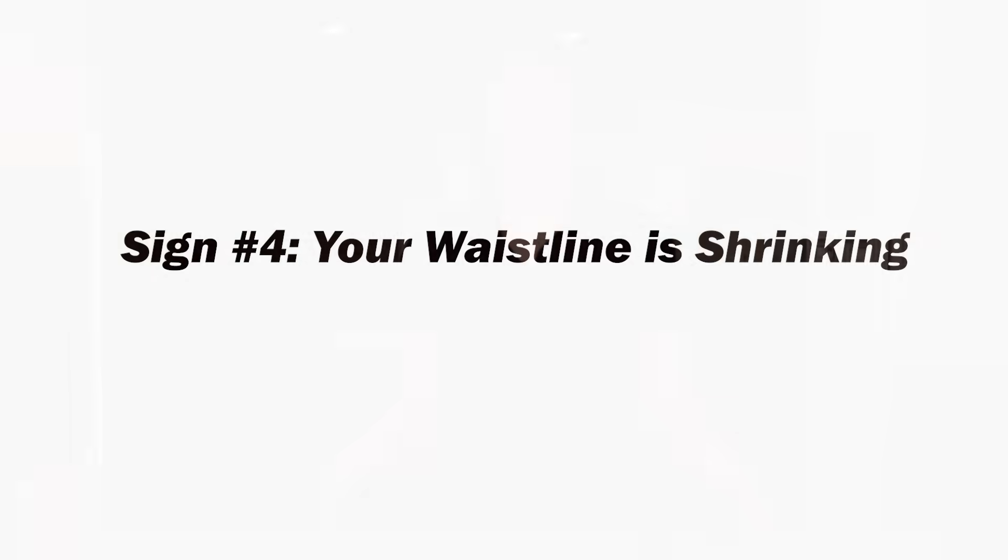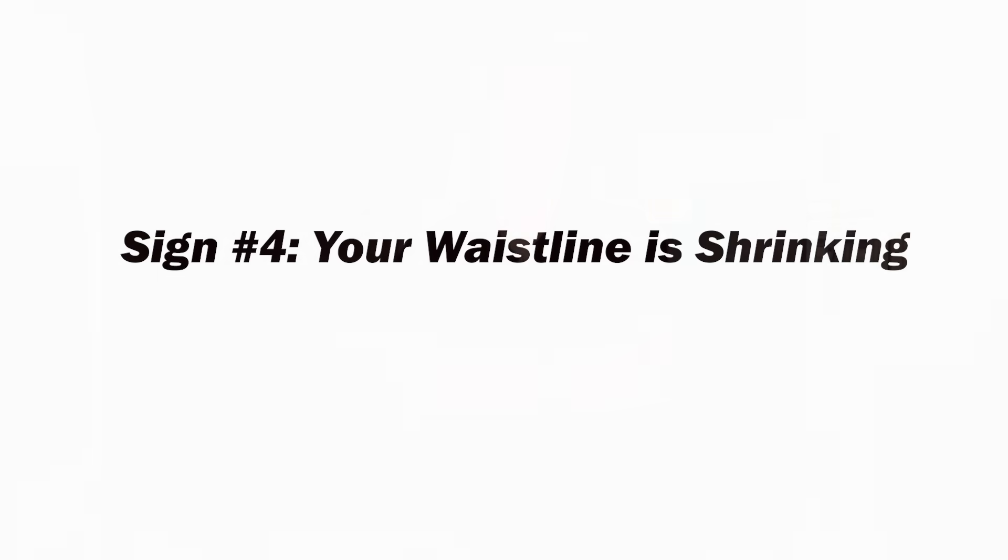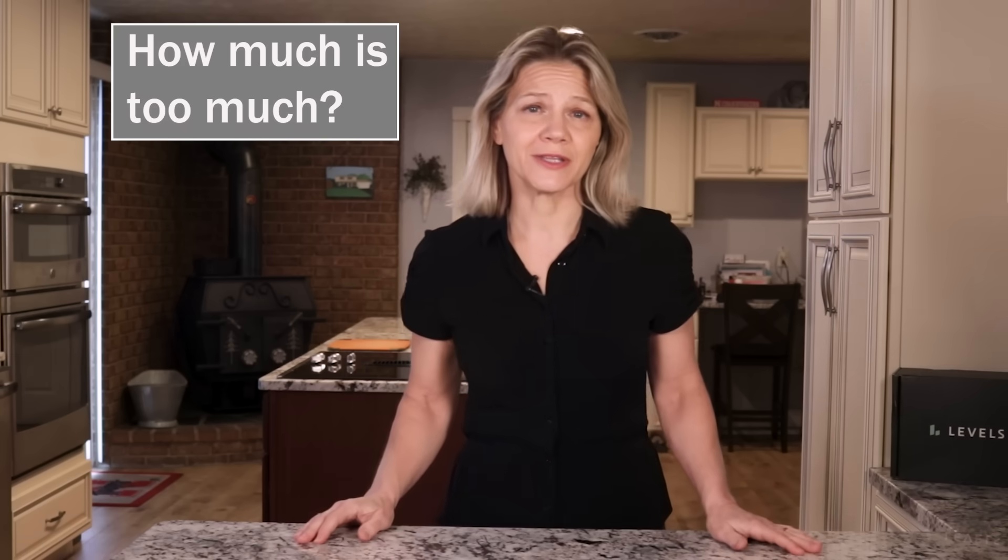Feel free to comment if you have noticed the disappearance of skin tags since changing your diet. Being overweight and having a large waist circumference is a risk factor for insulin resistance. This belly fat is referred to as visceral fat, and when you have too much, it creates inflammation that drives insulin resistance. Therefore, reducing your waist circumference acts as an indicator that you are overcoming the condition.